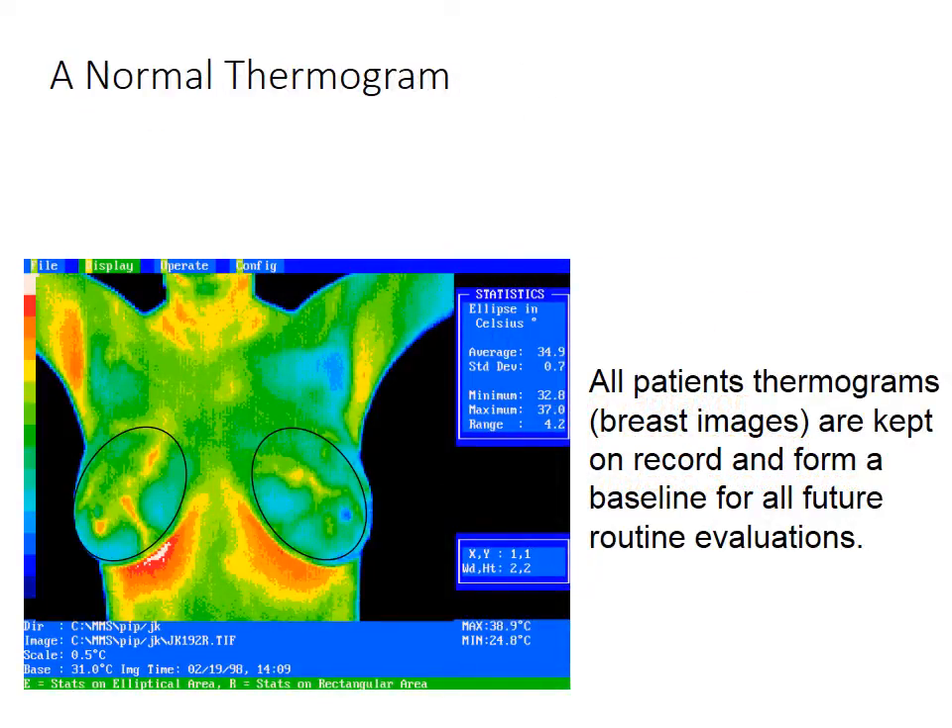This is a normal thermogram. The thermogram unit scans back and forth very quickly, and at every little pixel point along the way, it takes a temperature.